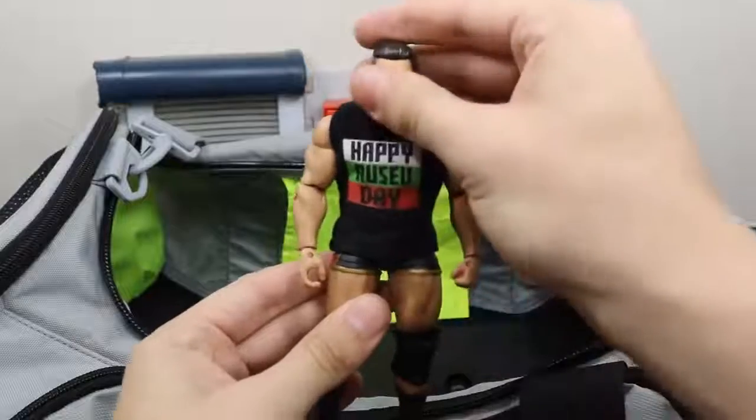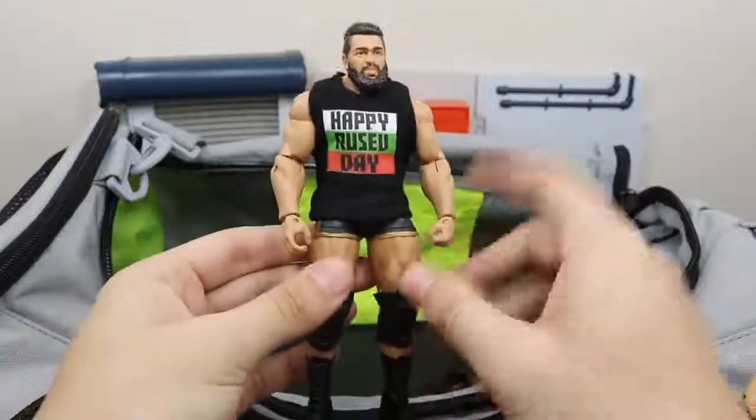We have Happy Rusev Day right here with this custom elite Rusev. Love this figure a lot, love this custom shirt.